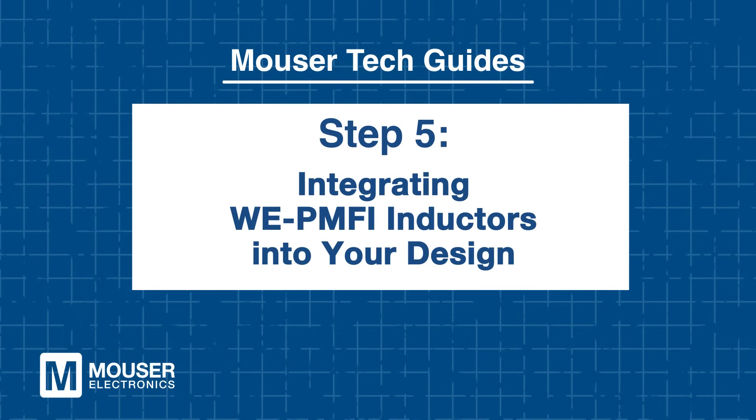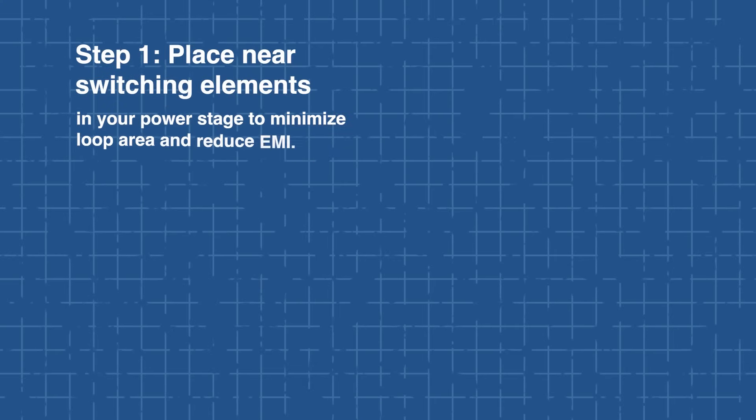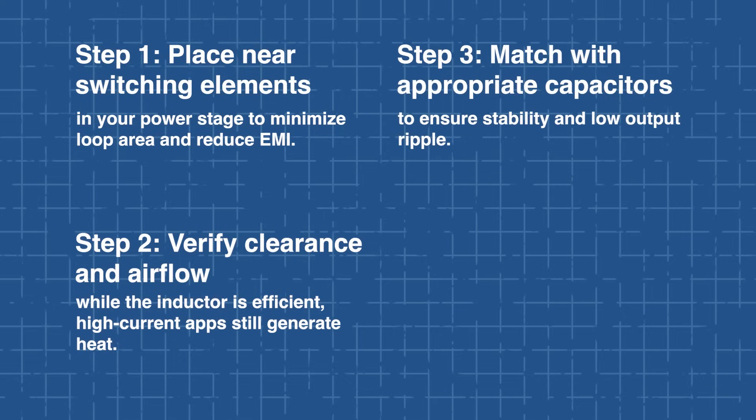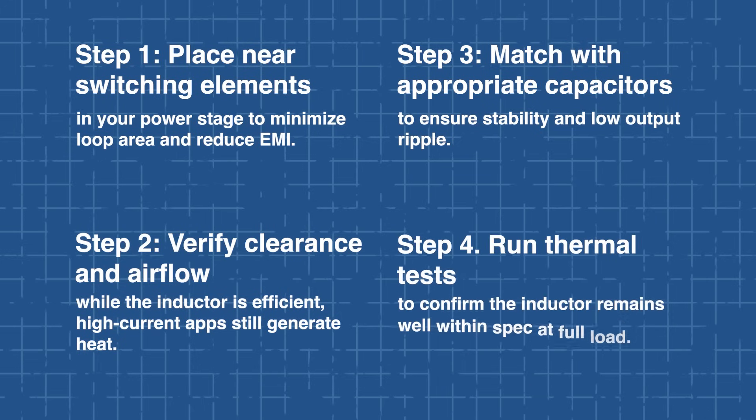Step 5: Integrating WE PMFI inductors into your design. To get the most out of your WE PMFI inductor, it's important to integrate it effectively. First, place it close to switching elements to minimize loop area and reduce EMI. Then make sure there's enough clearance and airflow, since high current applications can still generate heat despite the inductor's efficiency. Pair it with the right capacitor to help maintain stability and low output ripple. Lastly, run thermal tests to ensure the inductor stays within its specifications under full load. Thanks to its high efficiency and compact size, the WE PMFI makes layout and thermal management easier, especially in complex multi-rail systems.